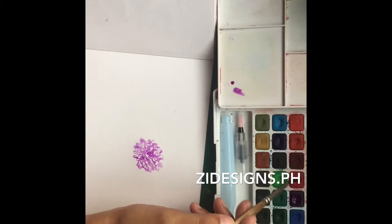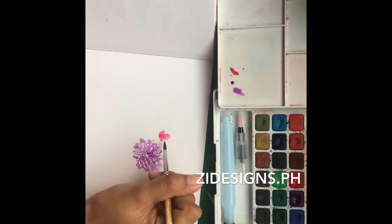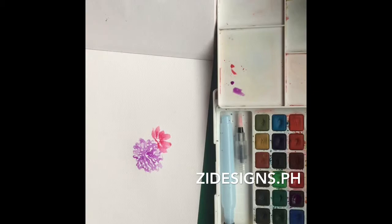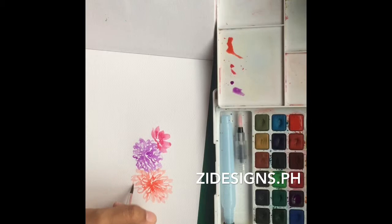Na-miss ko lang mag-paint, so I thought mag-paint ako. And here, that's my Dahlia. I'm using Sakura Cool Watercolor and the brush I used was from Craft Central — and I used one brush for the entire painting. This is how I normally watercolor florals or flowers na tinupost ko dito sa Instagram.